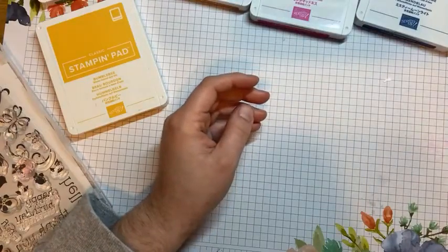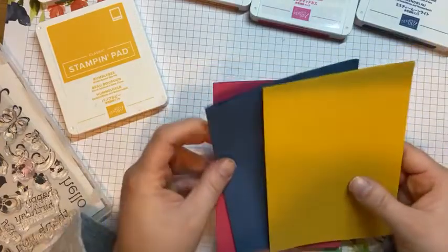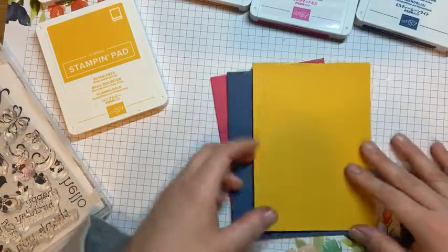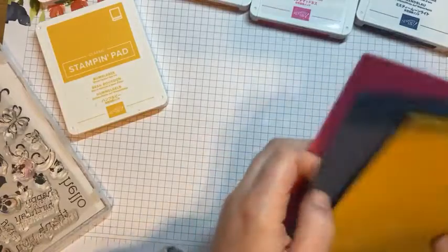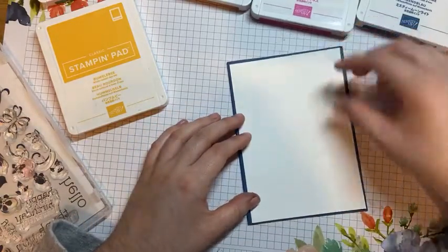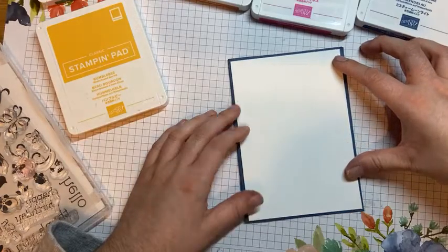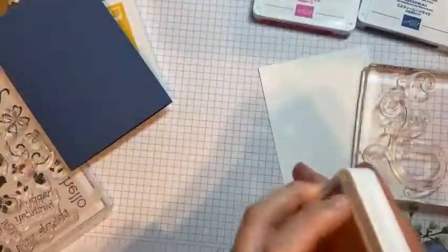We have got another one. These are using the In Colours cardstock — so this is Bumblebee, Misty Moonlight, and Magenta Madness. I am going to use a Misty Moonlight cardstock, and then I have cut the basic white at 10 by 14.4. Again, we are going to stamp the swirl, but this time we are going to use Cinnamon Cider.